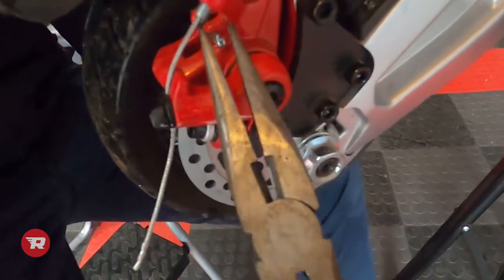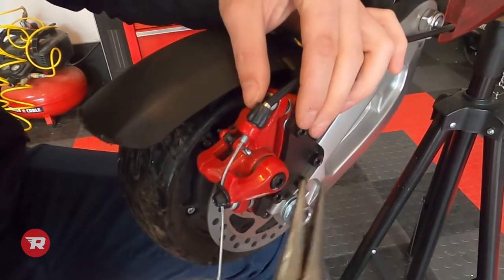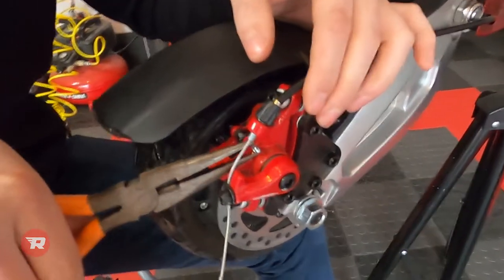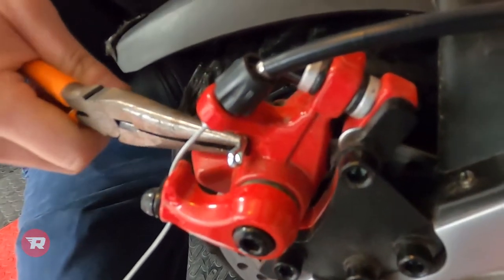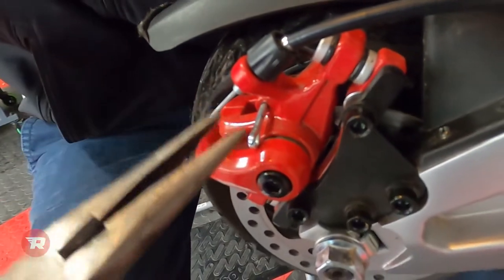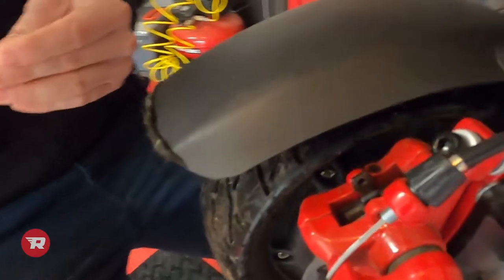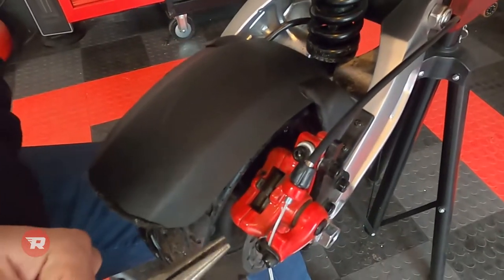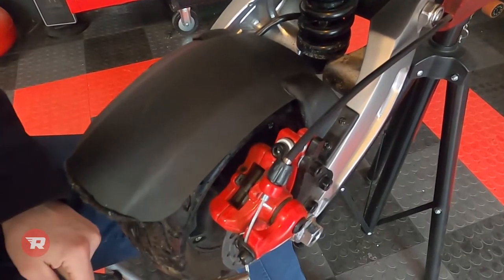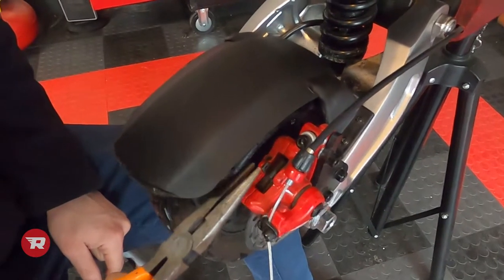Then we'll grab a hold of the front and pull it straight out. It helps to grab it at an angle and twist — just walk it out. Now the pads should pull straight out. You may need to loosen the brake lever so you have a little bit more room.